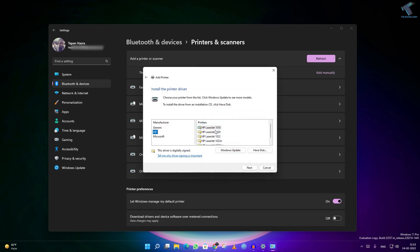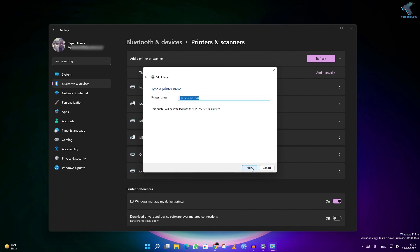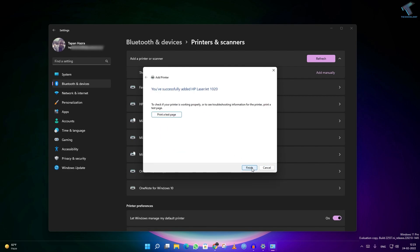Alternatively, you can select the model number from the list and after that click on Next. Then click on Next and it will add the printer.